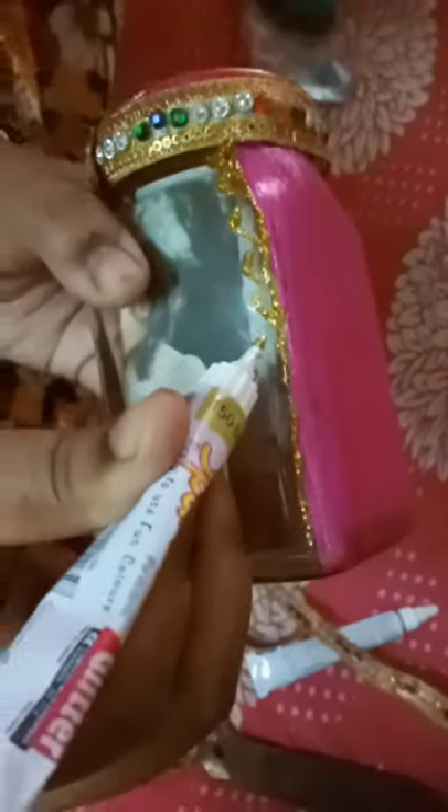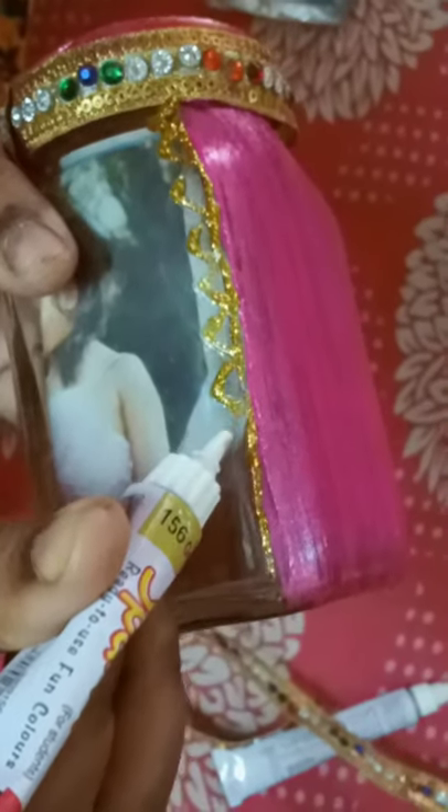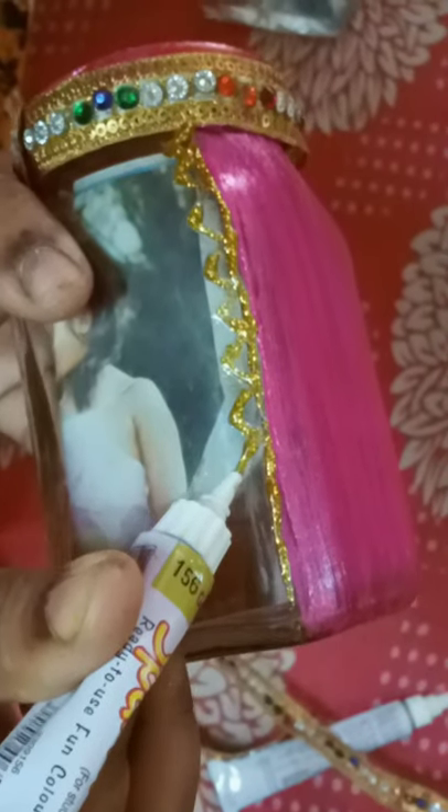You can use any stone or anything for decoration. I'm using glitter color first for framing. Now I'm doing the other side.